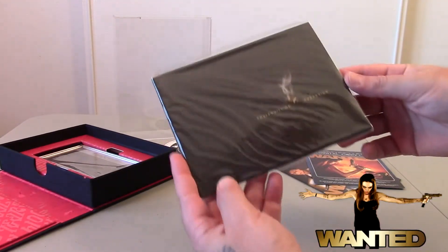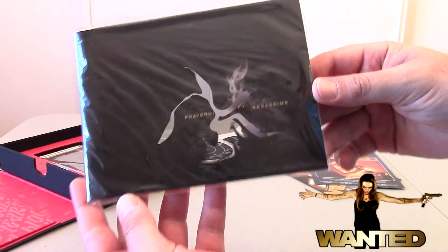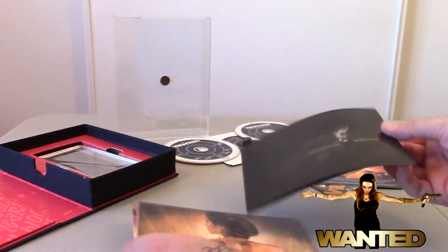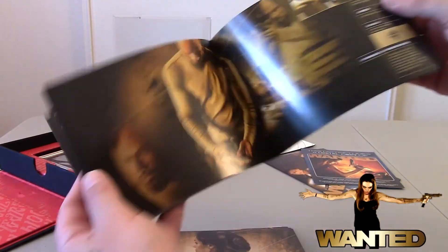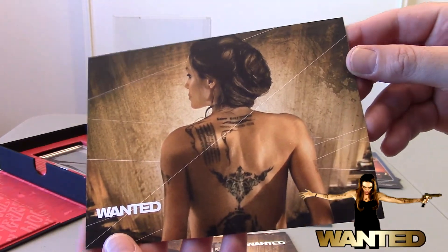Now inside this plastic bag we will find a booklet that says 'Fraternity of Assassins.' Let's see what's inside — a pedigree of information on each character in the movie. We have Angelina Jolie's character, Wesley Gibson, and Sloan played by Morgan Freeman.